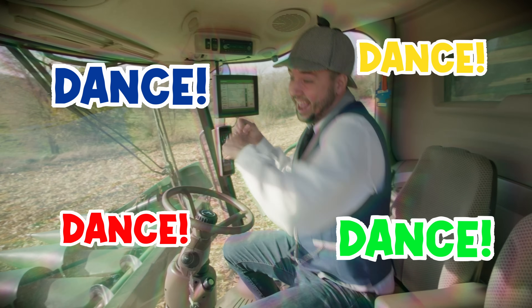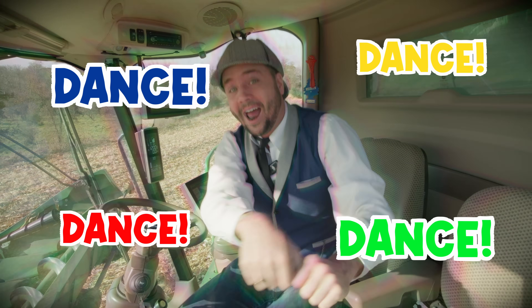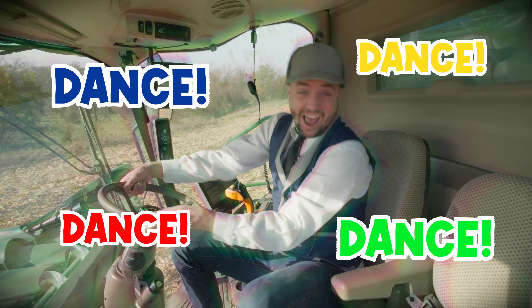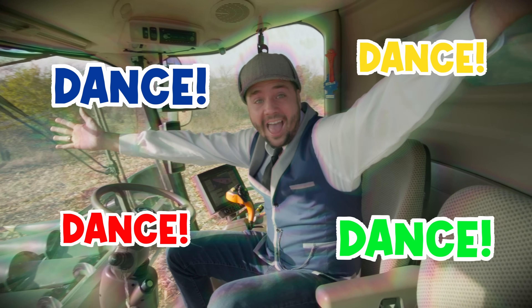Do you think that we could take a dance break? Come on, get up and dance with me. I feel so much better after that dance break, don't you? I'm ready to sit in a combine and maybe harvest some corn. Do you think you can come along with me? Let's go.